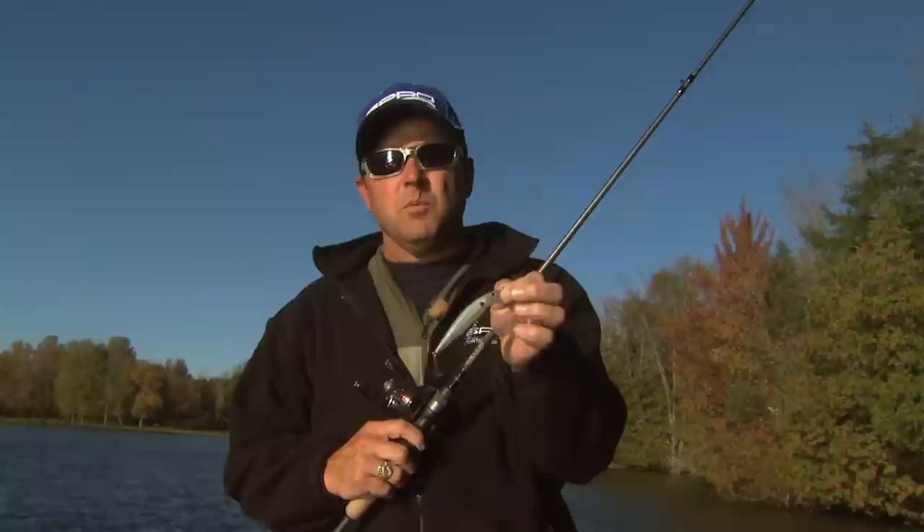Hey everyone, this is Mike McClellan, Spro Professionals, coming to you from up north on Lake Champlain.